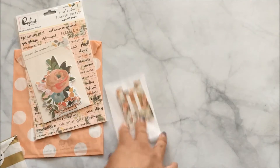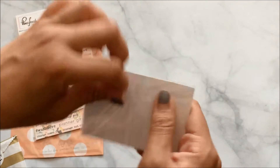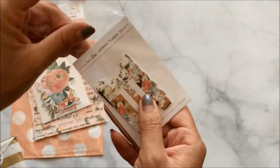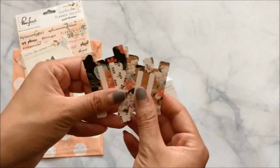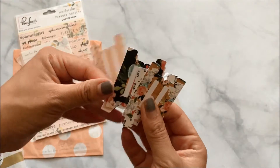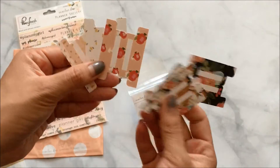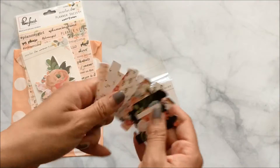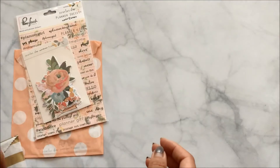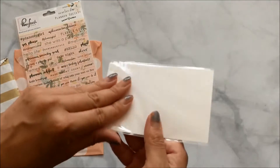Next, I'm so glad they brought back the tabs! Two months ago one of the kits came with tabs, so when I made dividers I could easily just use them without having to cut out my own. I really like that feature, and I'm glad they came with them this time too.